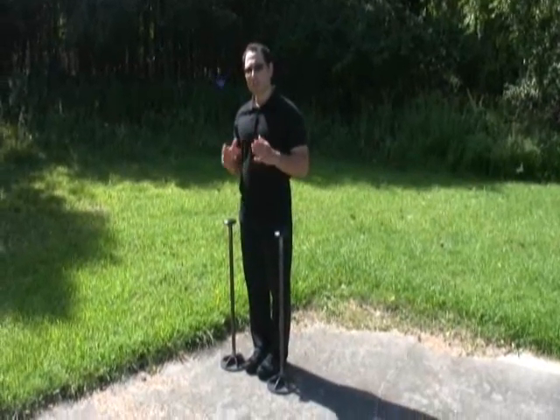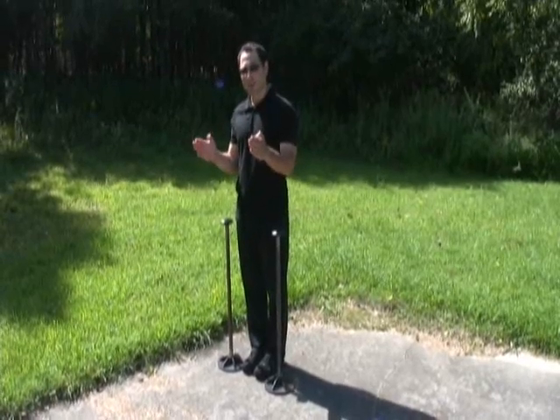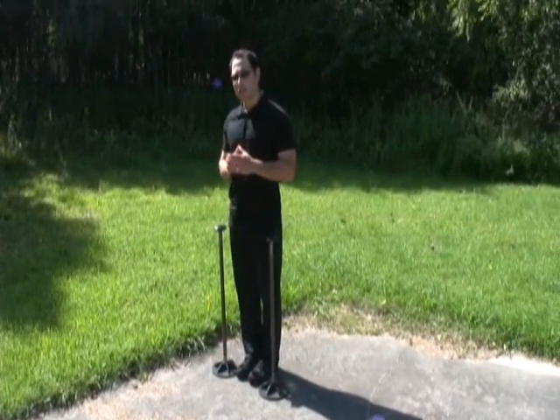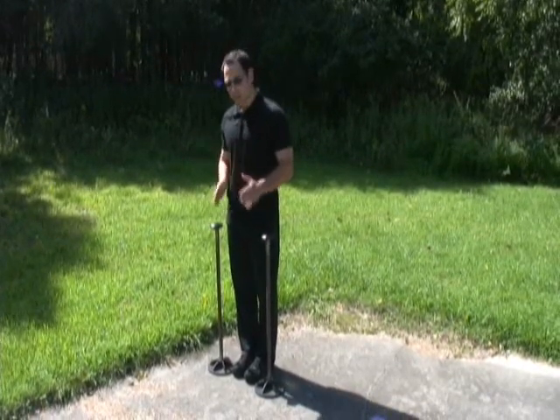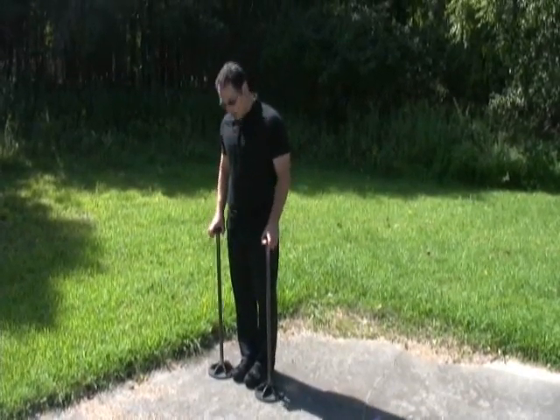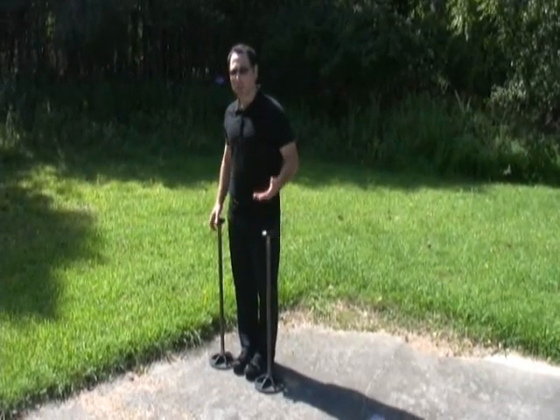What I prefer to use for dips is something that I can adjust the distance. If I have two parallel bars that don't move, you can use that, but I prefer to bring my hands as narrow as possible. This gives me an opportunity to move it any distance I like. The same thing would be with the rings.